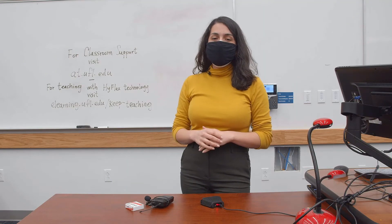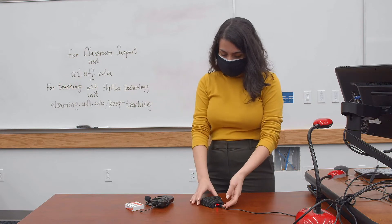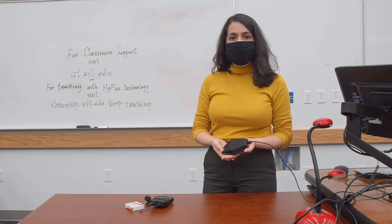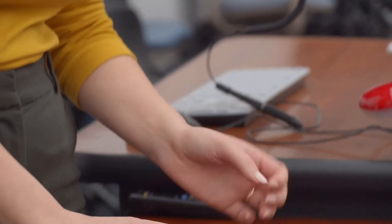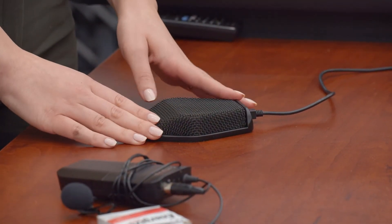Today we're going to be talking about microphones found within HyFlex technology-enabled classrooms. Let's go ahead and begin by talking about the tabletop microphone. These are going to be incorporated within all HyFlex technology-enabled classrooms, and you'll notice that it's right here on the tabletop for you.